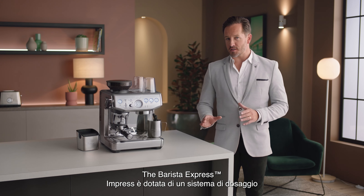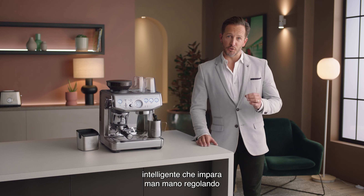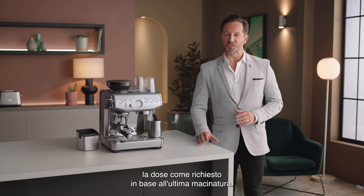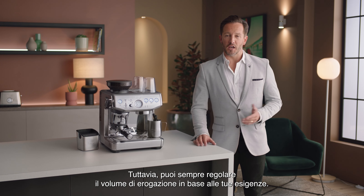The Barista Express Impress features intelligent dosing, a dosing system that learns on the job, adjusting the dose as required based on the last grind. However, you can still adjust the shot volume to suit.